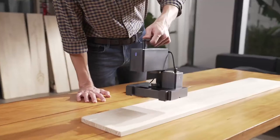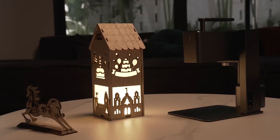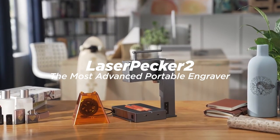Now, we are back. Be the first one to enjoy LaserPecker 2 — the SuperFast LaserPecker 2.